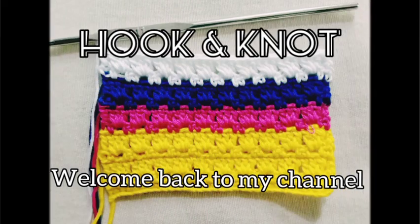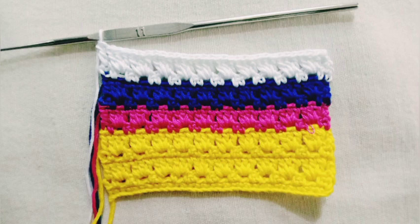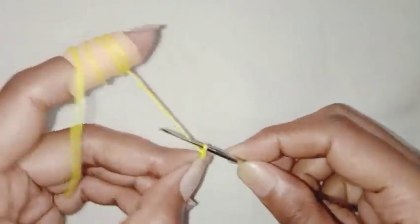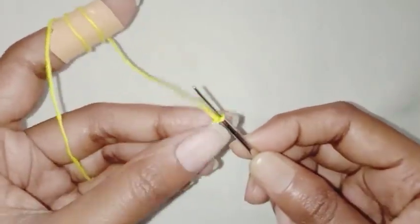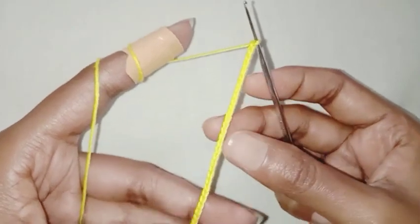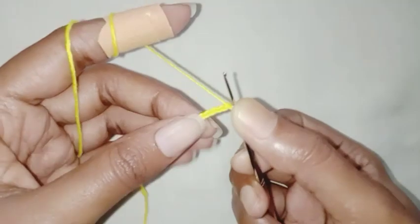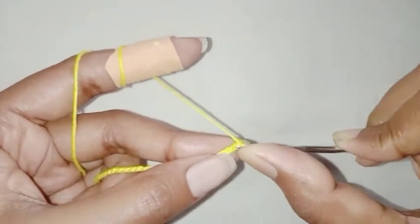Hello everyone, welcome back to my channel! Today I'm here again with another beautiful and easy-to-follow crochet pattern. Start the pattern with a slip knot, chain multiples of 3 plus 1. I have a total of 30 chains on my hook, chain 1 — 31 chains total. For the foundation row, chain 1 and make single crochet in all 31 chains.